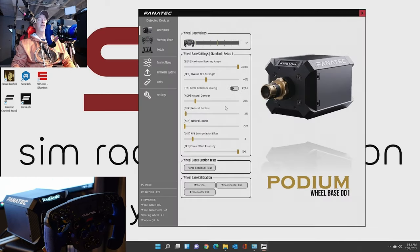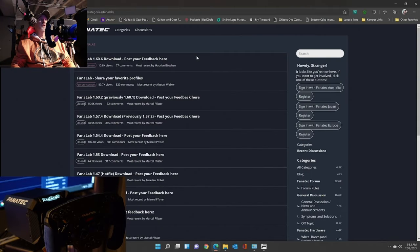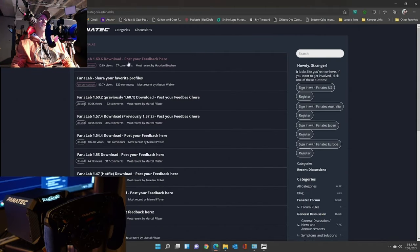Next thing down is Links. It's not real important but it gets you where you need to go. Here's the Fanatec shop, the forum, the driver site that I took you guys to earlier, and Fanalab - which you're going to want to click on. So let's go ahead and click on Fanalab. That's going to take us to the website where we can download the latest Fanalab - this is in their forums basically. So you go in there and download the latest version. So with that said, let's close out of this. The latest version is 1.60.6 - go ahead and click the download link right there and download that latest version, then install it.